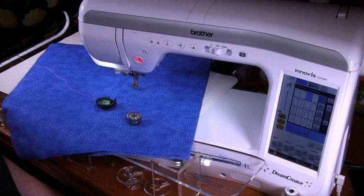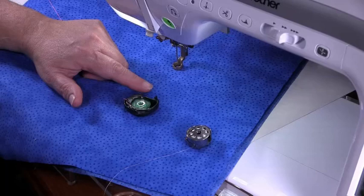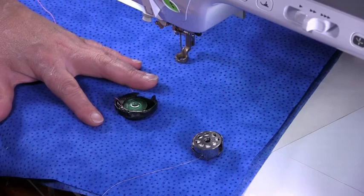Hi, I'm Leonie West from Westerly Design and I'm going to talk to you about tension when doing ruler work. There are two types of machines: one which uses a top-loading bobbin and one which uses a front-loading bobbin. Both of these bobbin cases are adjustable and we can adjust the tension on our bobbin to make our stitches perfect.